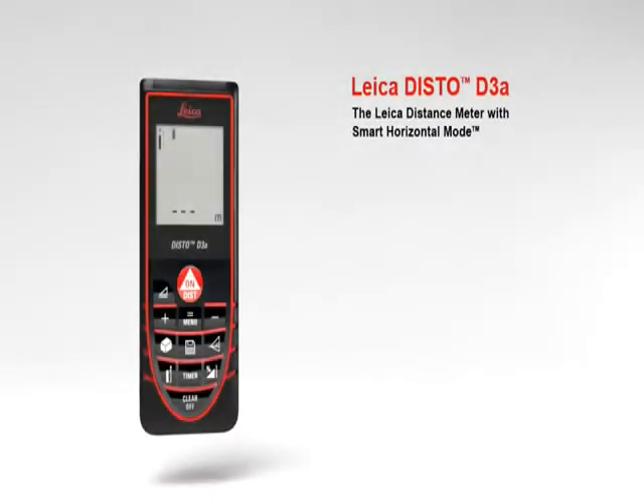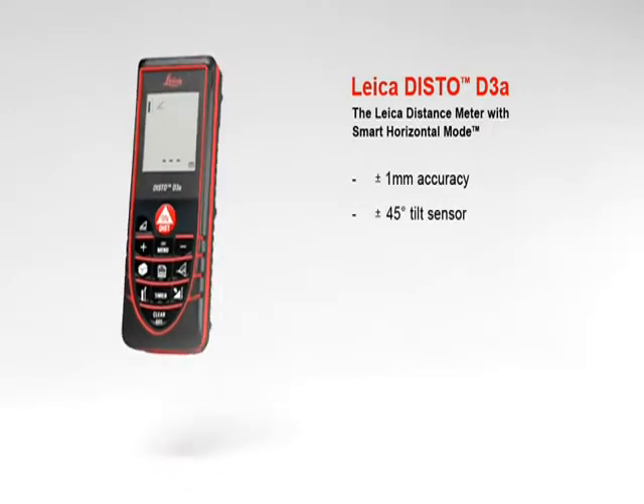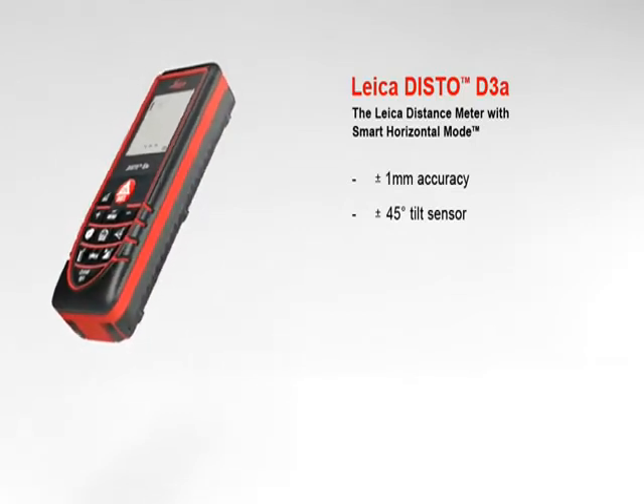The Leica distance meter with smart horizontal mode for absolute precise measurements, with a measuring accuracy of plus or minus 1 millimeter. The Leica Disto D3a offers high precision at the touch of a button. A built-in tilt sensor determines tilts.